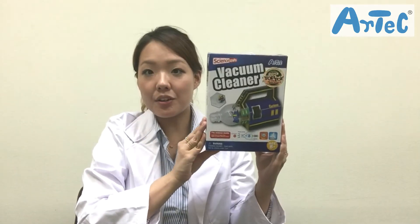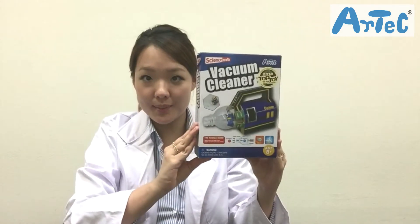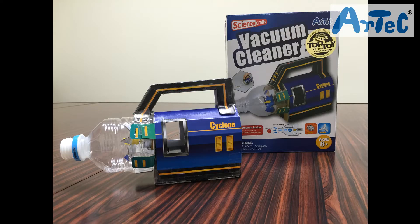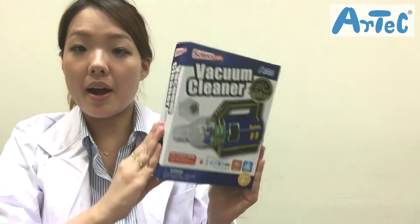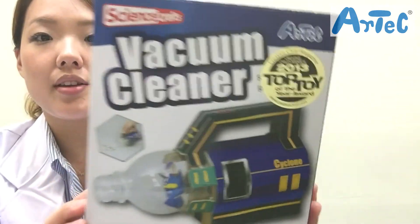Here we have the vacuum cleaner from the Science Papercraft series, so-called the SBC series. I'm sure many of you are familiar with this product. By the way, this product won the Top Toy Award from the Creative Child magazine back in 2013.